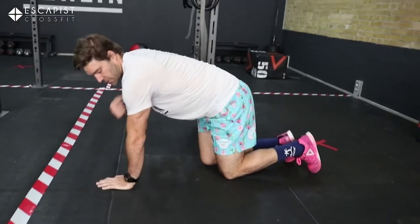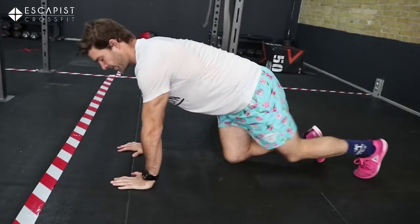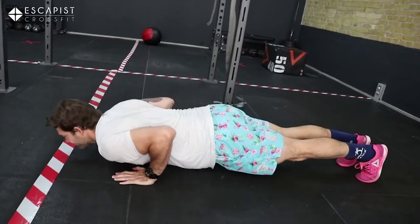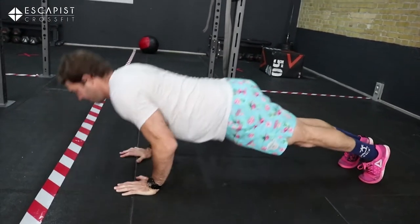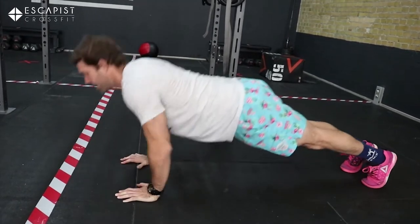Since we're on the floor, go for ten push-ups. Get your hands under your shoulders, drive your elbows back, keep tight, chest to the ground, and up. One, two... ten.